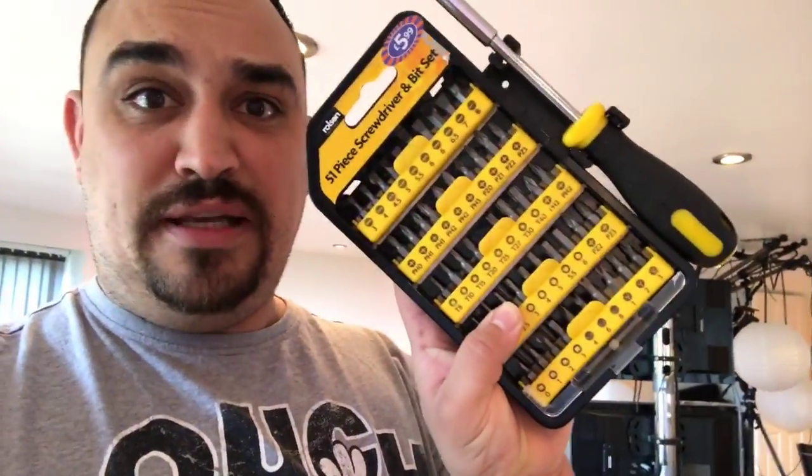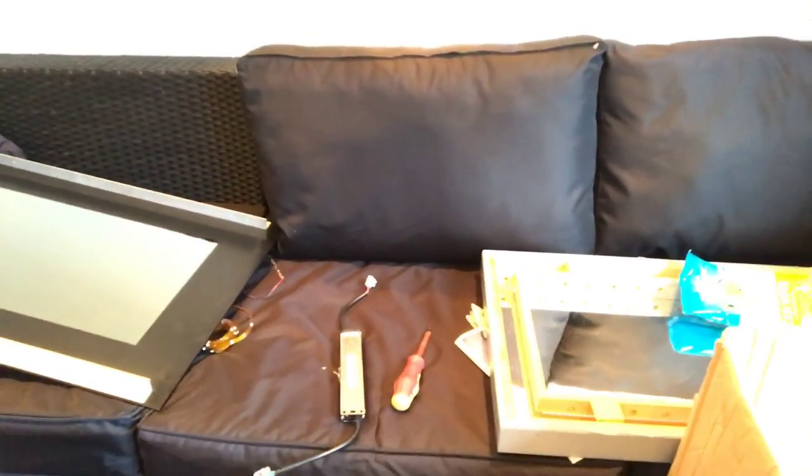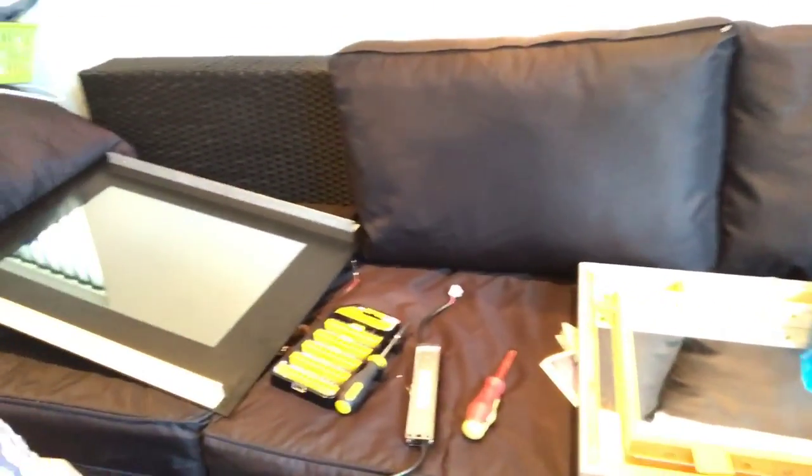Now that I've eaten my bacon sandwich, it's time to actually do some work. I have my little tool kit — I'm going to have a little bit of a play about and do something with this. Let me just get set up here.